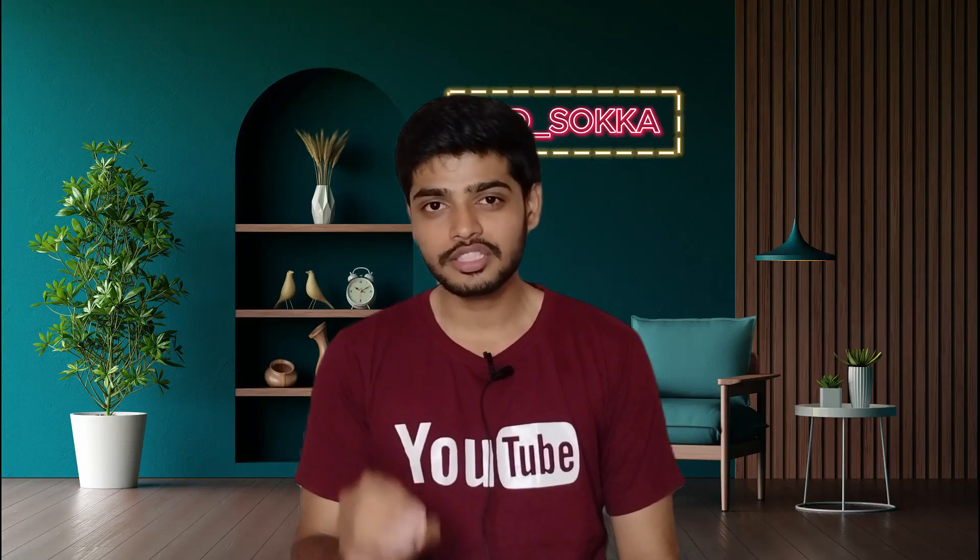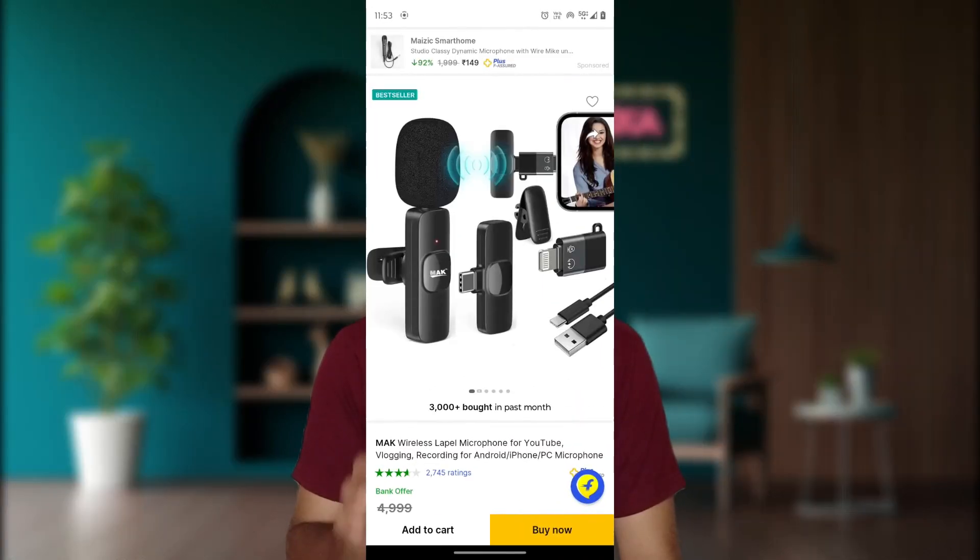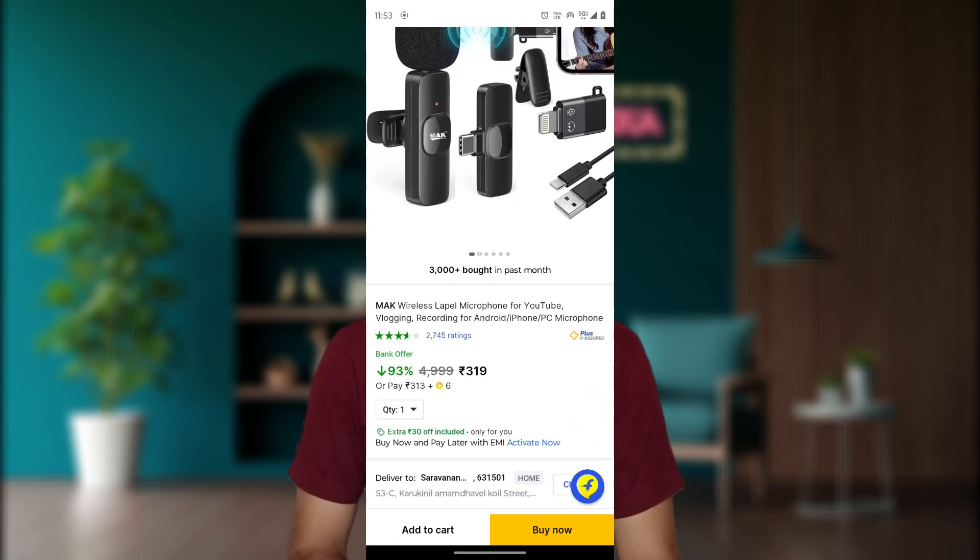In this microphone category, there is a genuine microphone available. In this video, we are going to talk about that microphone. The price of this microphone is around Rs.300.